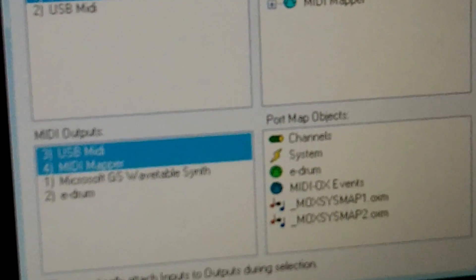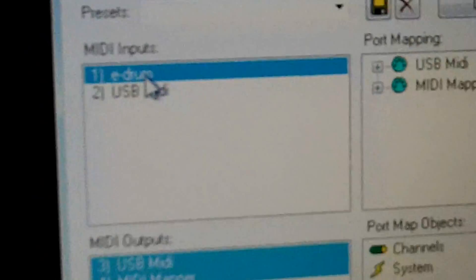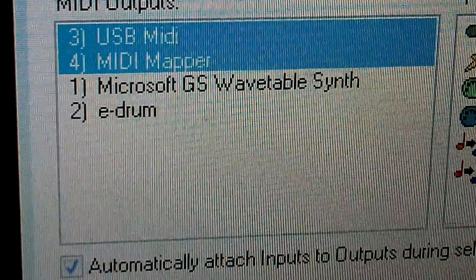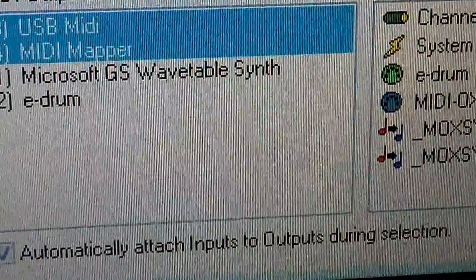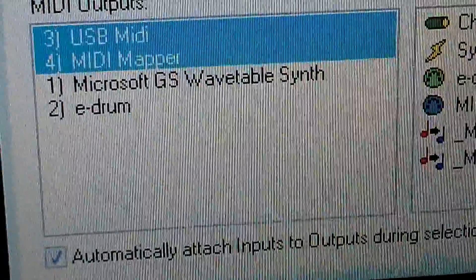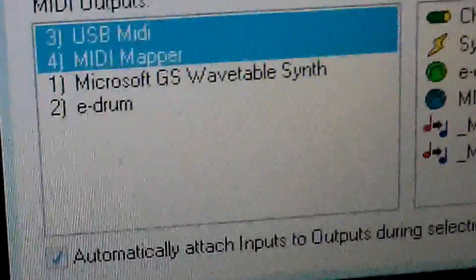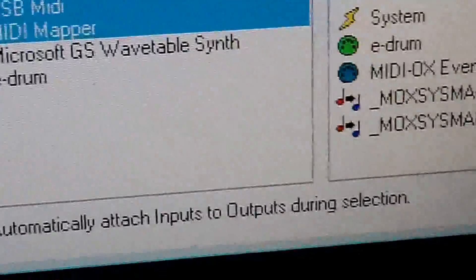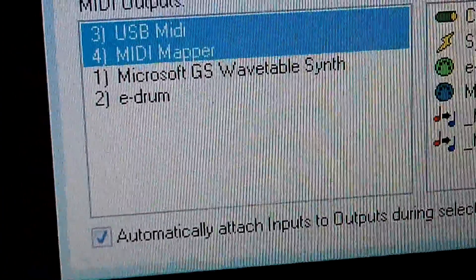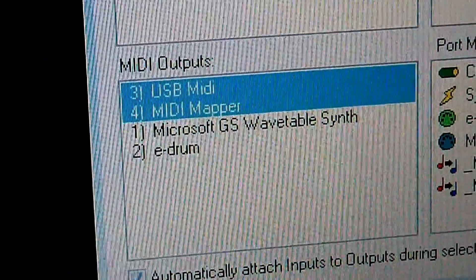In the MIDI Input box, you're going to want to select 'e-drum' and click on that. Then for the output, you're going to want to have the USB MIDI highlighted. I know both of mine are highlighted, but don't worry about that — just keep your USB MIDI highlighted. After you do that, click OK.